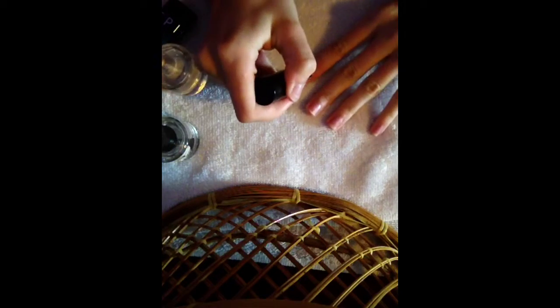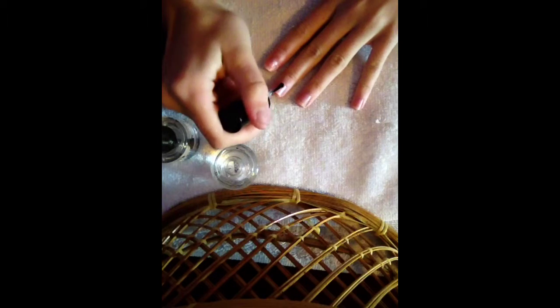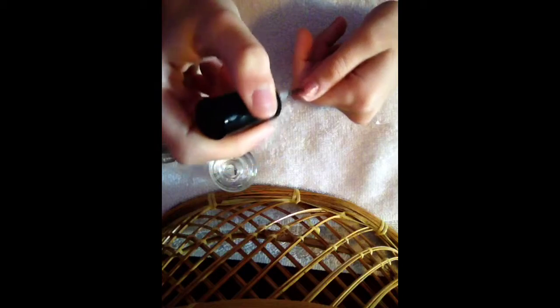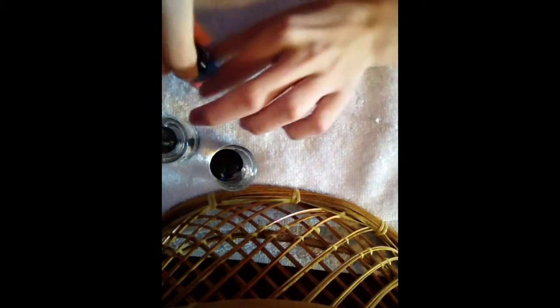First off, you're going to put on a base coat to protect your natural nails from colors that could lead to staining. You always want to use a base coat. It doesn't matter if this one gets a little on your cuticle area or your skin. I'm only going to be doing one hand today because we'd be here forever if I did both.